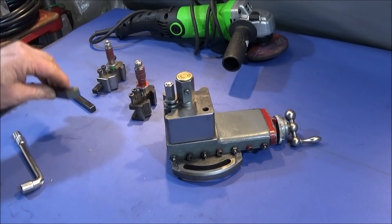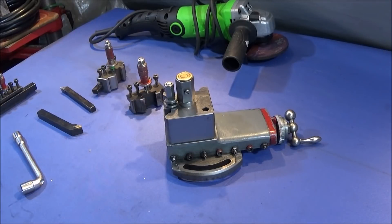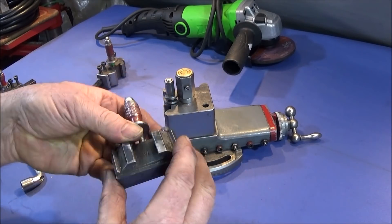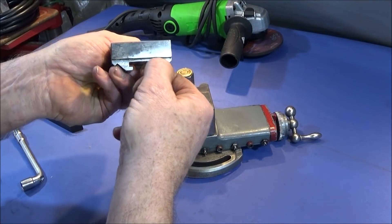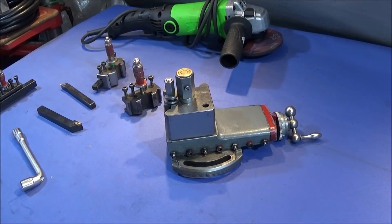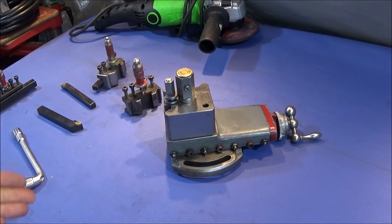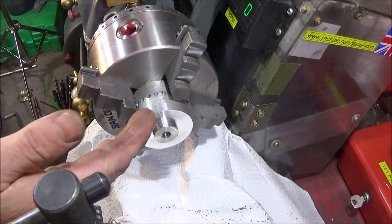I've been thinking since that video about a better method for removing this corner without having to anneal the tool holder and without using an end mill. I haven't got access to a machine tool grinder, which would be ideal. I thought about using an angle grinder, but freehand grinding wouldn't give a nice straight edge and it would look messy. It was actually thinking about the angle grinder this morning that led me to the solution.